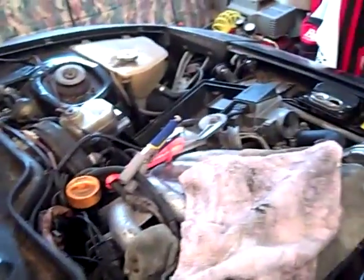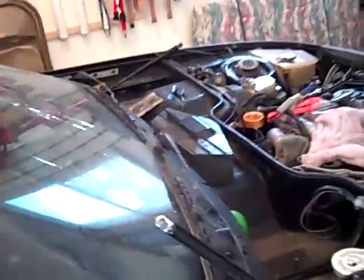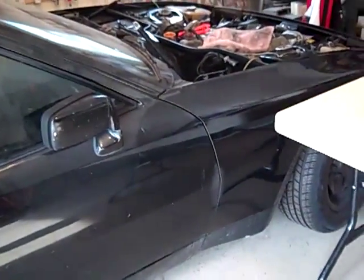Hey guys, Gonzo here. Those of you who have been following my thread on the 944 online forum know I've been rebuilding this 1983 Porsche 944. It's been an evolutionary process and my whole plan is to complete this car entirely with information, parts, services, and expertise available exclusively on the internet, for a series of articles or a book entitled Cruising the Digital Autobahn.